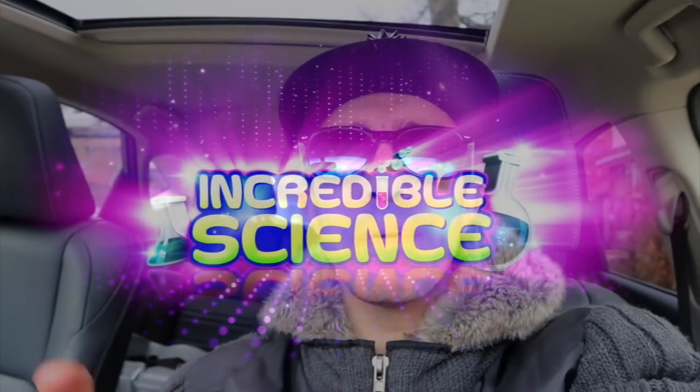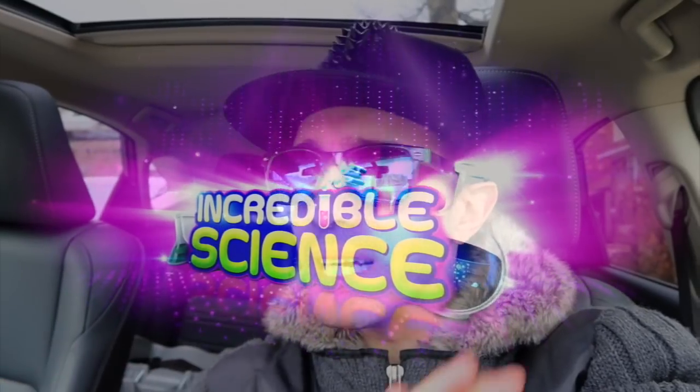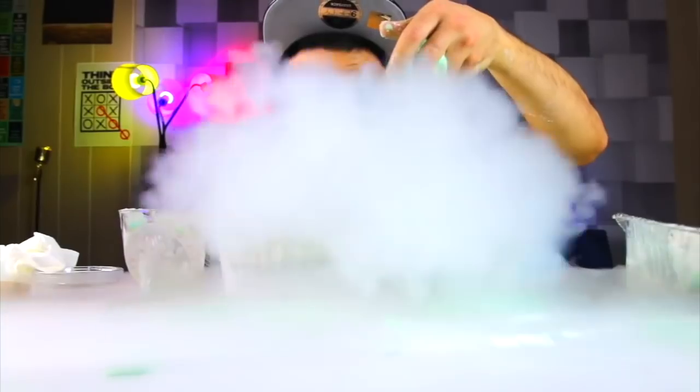Hey guys, welcome back to Incredible Signs. Today we have a different type of video — it's going to be a vlog style video. I'm gonna take you throughout the day until ultimately we get to the park, and I'm gonna take OOBLEK baseballs and smash them. The question is: will they stay solid or will they stay liquid? I figured, what would it be if you put it in a balloon ball and smash it? That's gonna be cool to find out — let's get making it, let's get going.